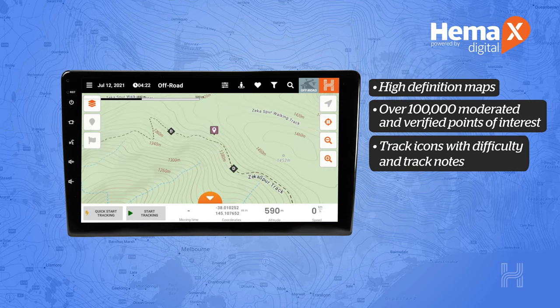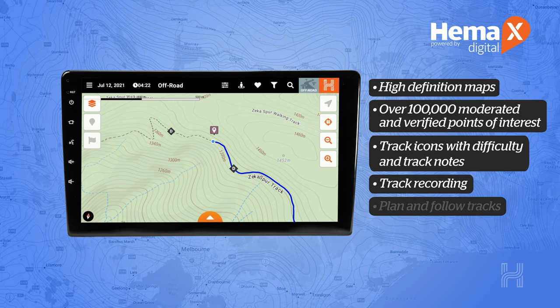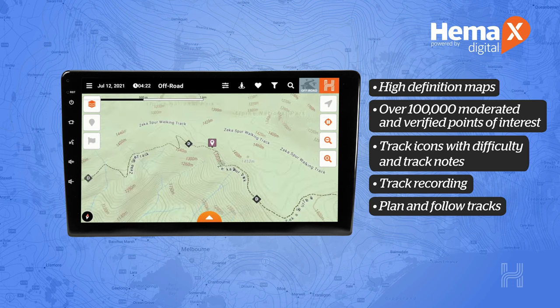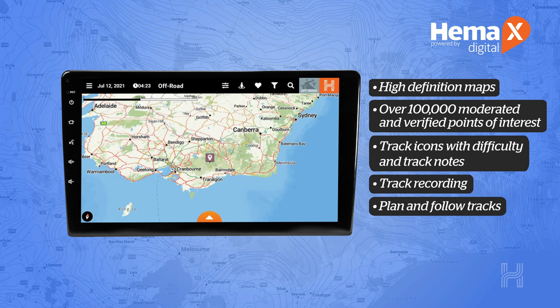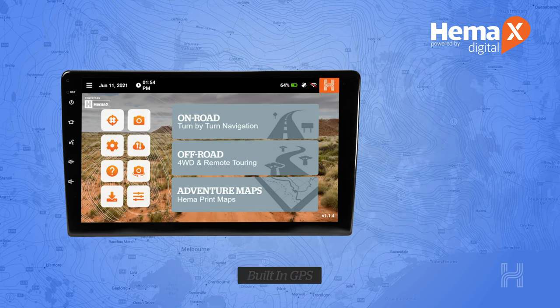Caravan parks and other valuable touring information are provided by HEMA Maps. Users can also record their driving as they explore the outback, giving them the safety of knowing where they are, where they have been, and where they are going — all without the need for a phone connection, as the AMH XD3 has built-in GPS.